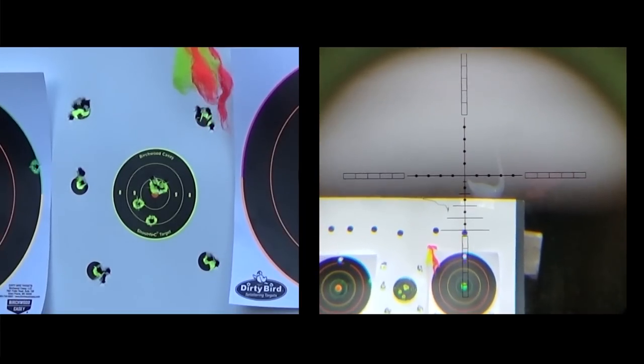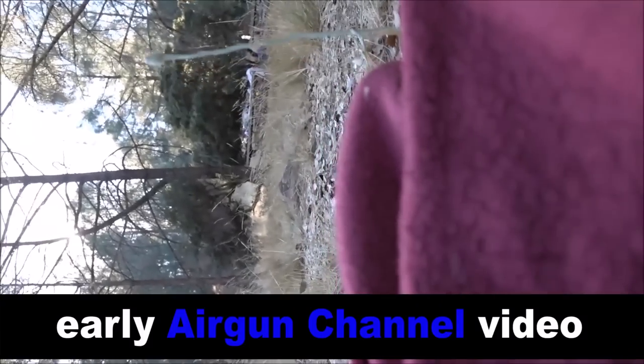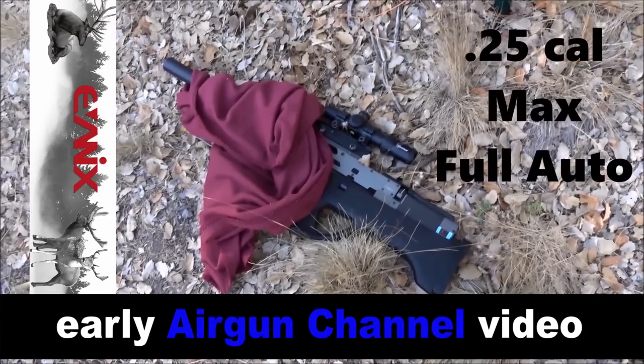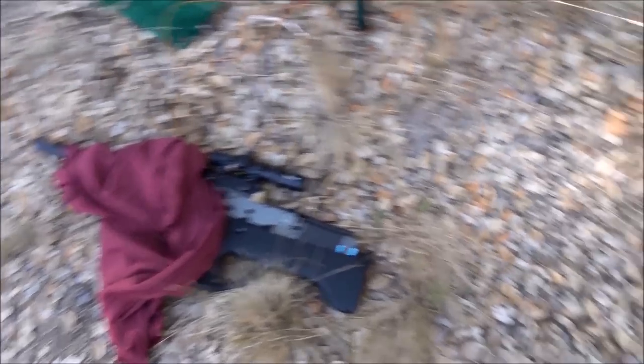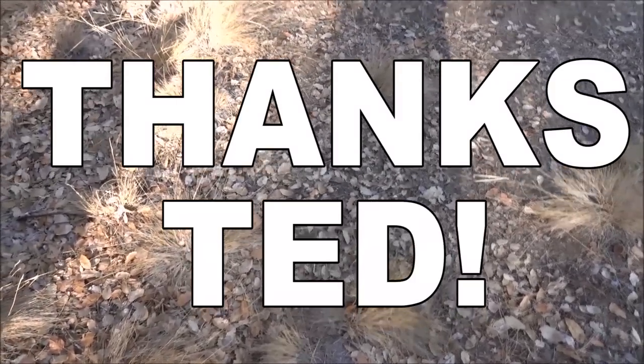Got a lot of power right here — let's smack some targets at 35 yards with 34 grains. Here's a video from the early days of Airgun Channel. A lot of you guys may not know, but all the airgun channels got canceled at one point on YouTube. Ted from Ted's Holdover kind of went to bat for everybody, and one day my channel just magically got turned back on about three months later. I don't think this video ever got re-uploaded — so here's a little blast from the past.